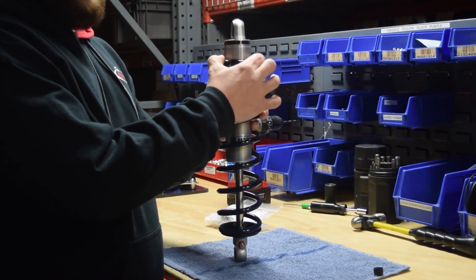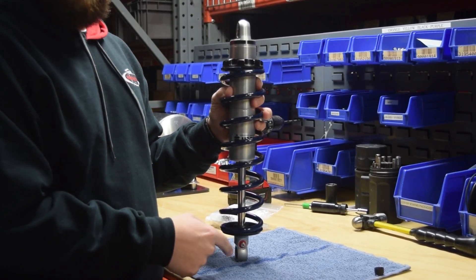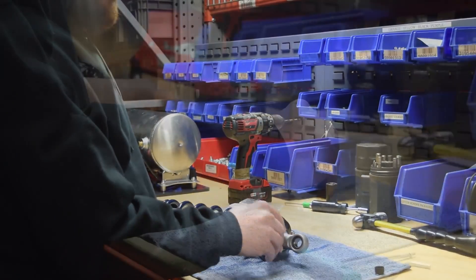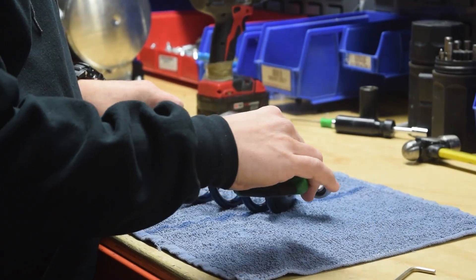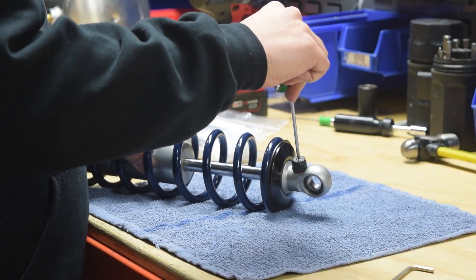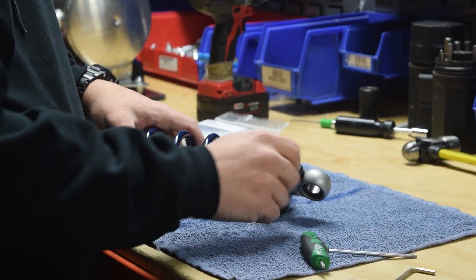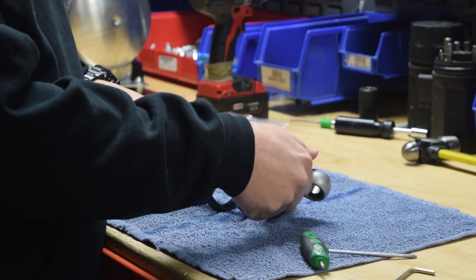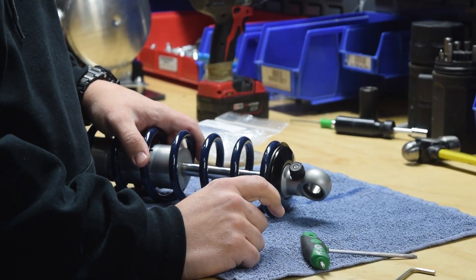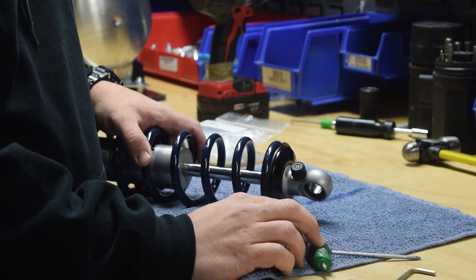When the spanner nut is tightened down enough to where the spring is no longer loose on the coilover, you're ready to reinstall the adjuster knob. With the adjuster knob back on, turn the knob approximately 12 clicks to the left. This will put you right in the middle of the adjustment range and ensure that you can fine tune the ride quality from this point.